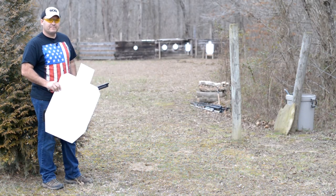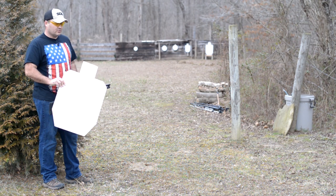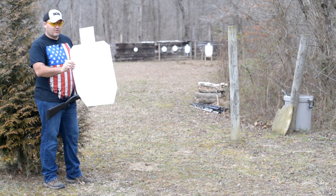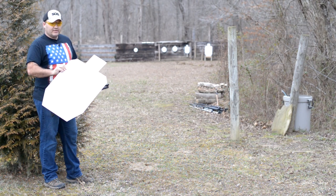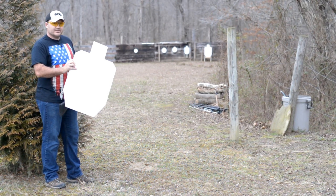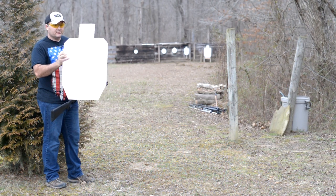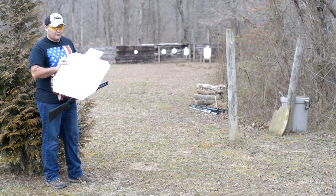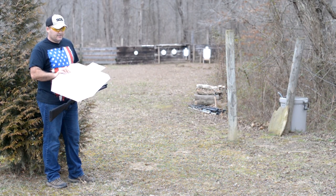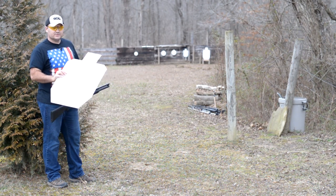Hey guys, Buffalo here. A few weeks ago I made a video testing buckshot patterns or spread on these 18 by 30 cardboard targets. The intention of that video was to see how far away we could shoot these targets and keep all nine pellets of the double ought buck on the target. We ended up at 30 yards with the standard wad, and the flight control wad put us out to 40 yards.